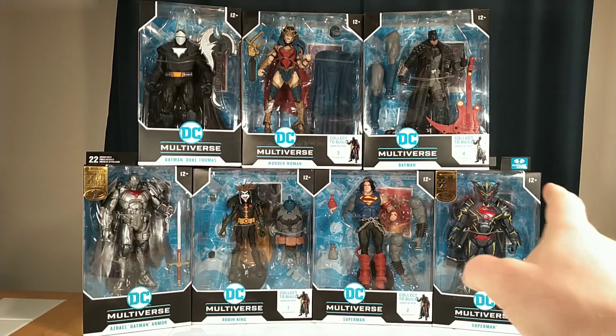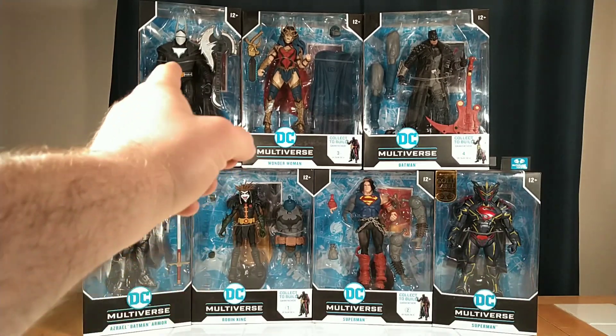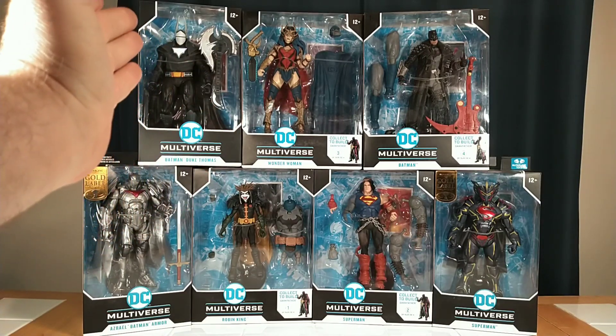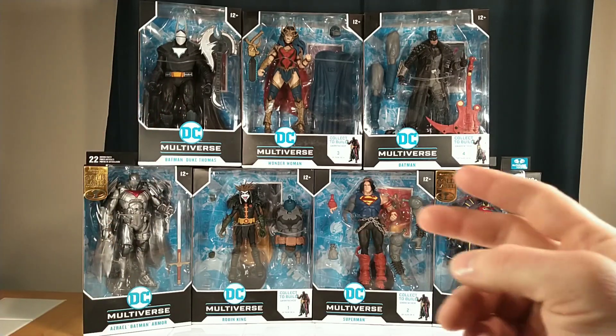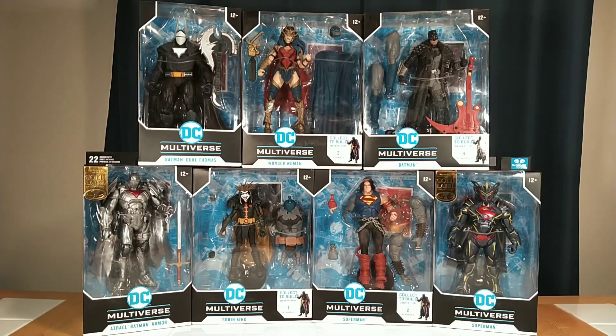The Azrael Batman and the Mecha Superman were $10 apiece. Duke Thomas was only $8, and that design with a metal guitar battle axe — I couldn't beat that. The Robin King was $6, Superman was $8, and Wonder Woman and Batman were both about $16.